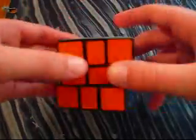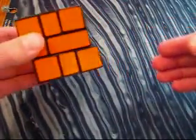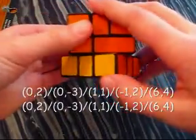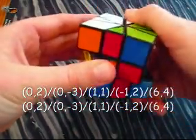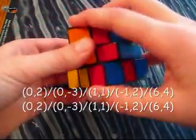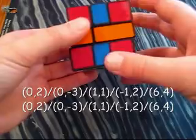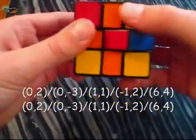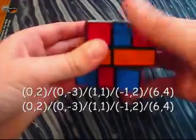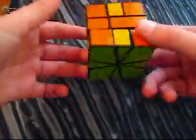Here is a different variation of the four H's pattern, but it will be a Z-permutation version. This is the longest algorithm in the video, so just follow along. Do 2 on the bottom, slash, negative 3 on the bottom, slash, 1 on the top, 1 on the bottom, slash, negative 1 on the top, 2 on the bottom, slash, 6 on the top, 4 on the bottom. Then repeat: 2 on the bottom, slash, negative 3 on the bottom, slash, 1 on the top, 1 on the bottom, slash, negative 1 on the top, 2 on the bottom, slash, 6 on the top, and 4 on the bottom. And there you have the different variation of the four H's pattern.